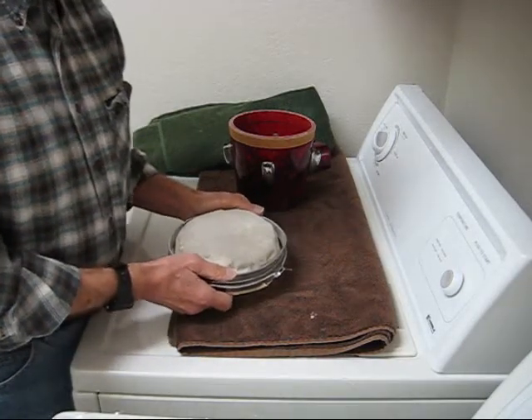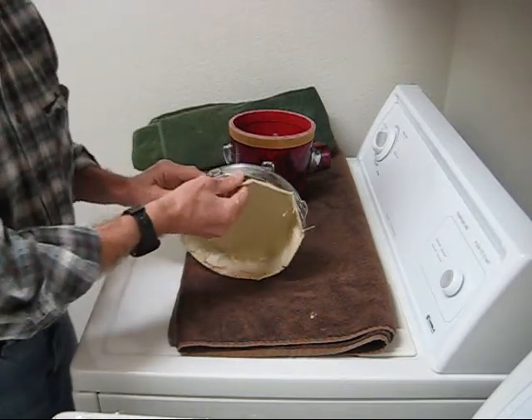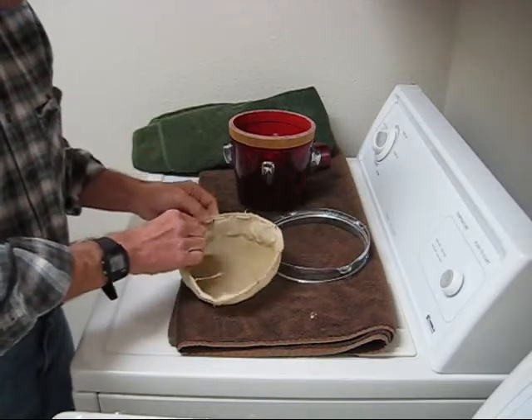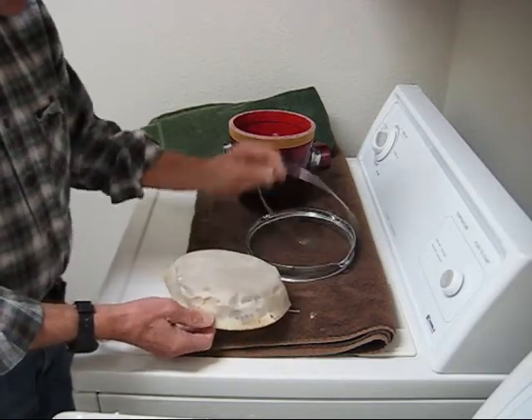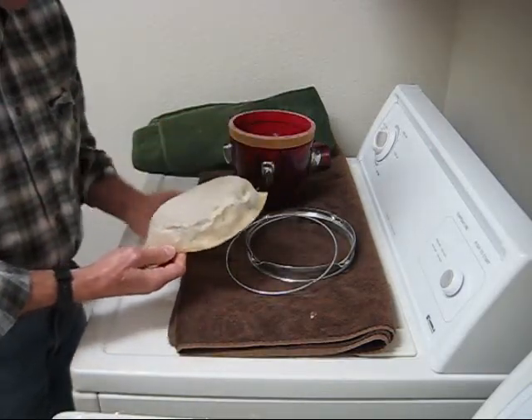I'll be working on the smaller drum today and I've already taken this apart to get to the ring. So there's the old skin, which is going to be tossed right now.